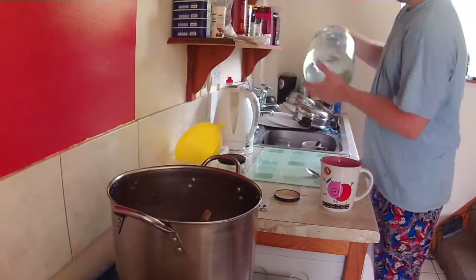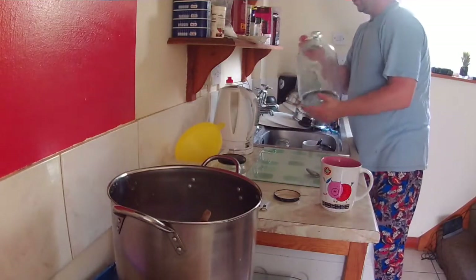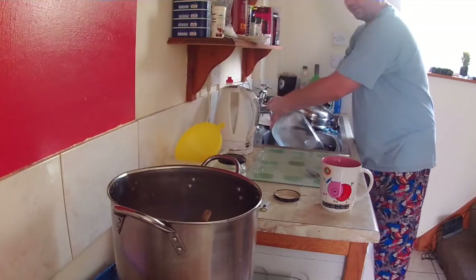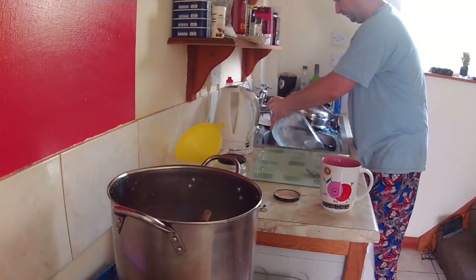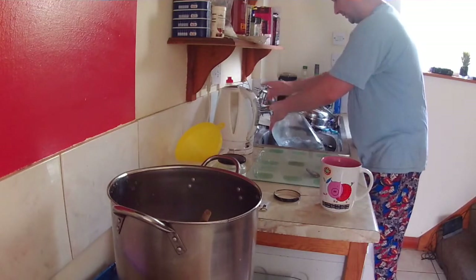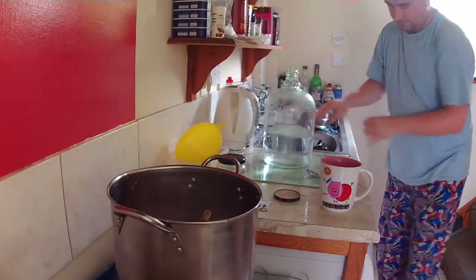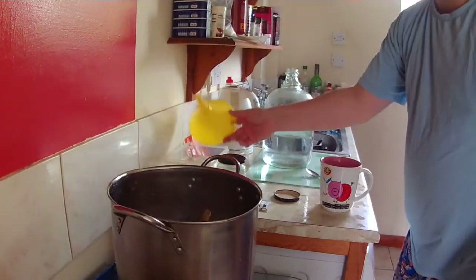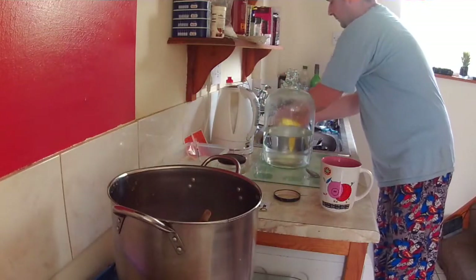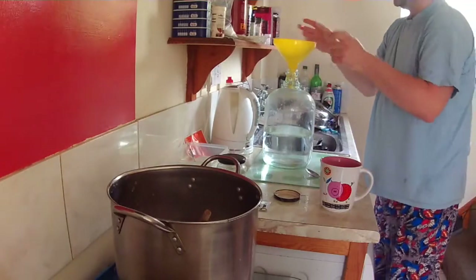I'm just going to rinse out the demijohn — clean but not bleachy — and add a base of water in the bottom. This is mainly because the honey mixture is hot and the glass is cold, so we need to temper it. Take the funnel, and make sure it's already been sterilized.